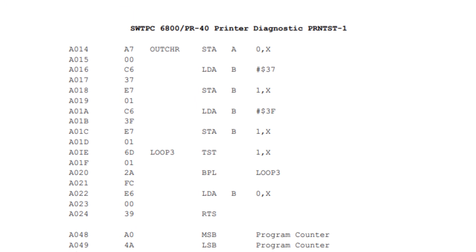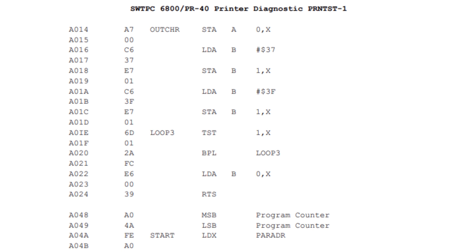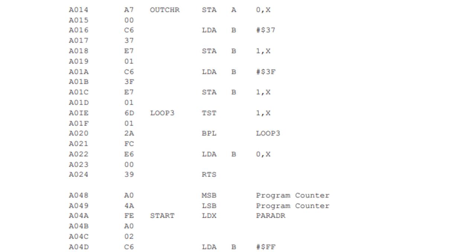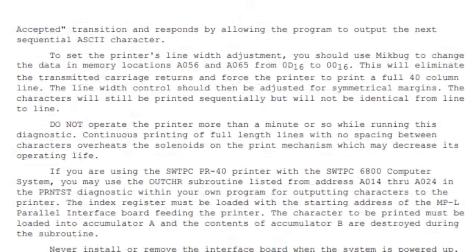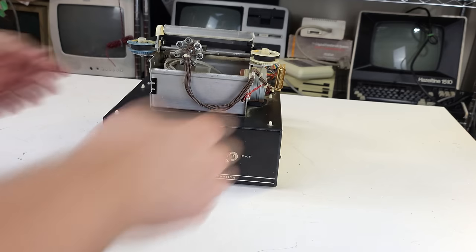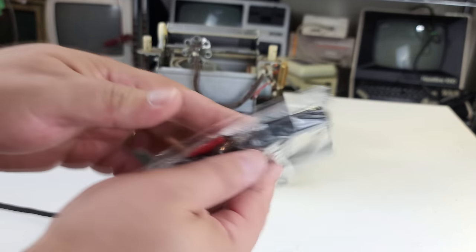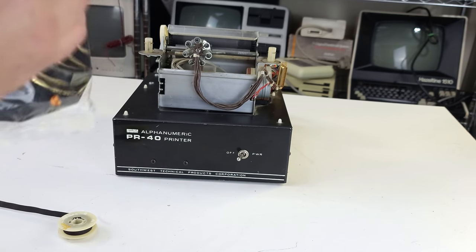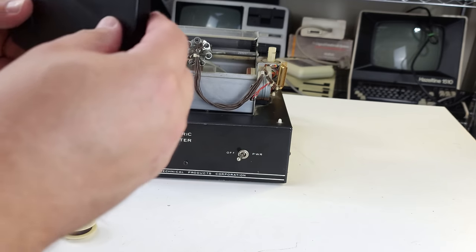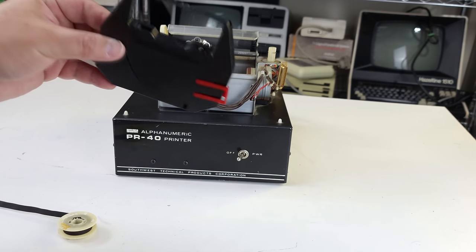I don't really have any software that can print to the PR40, so for demonstration purposes I'm going to use Southwest's own printer diagnostic program — basically it cycles through the various characters and prints each to the PR40 before reaching a carriage return, represented in hexadecimal as 0D, then starts over. It also comes with a warning not to run it longer than a minute or so — apparently the printer can catch fire if you do. The next thing we have to deal with is the ribbon. All I could find in that size was one of those plastic ribbons, which is not ideal.